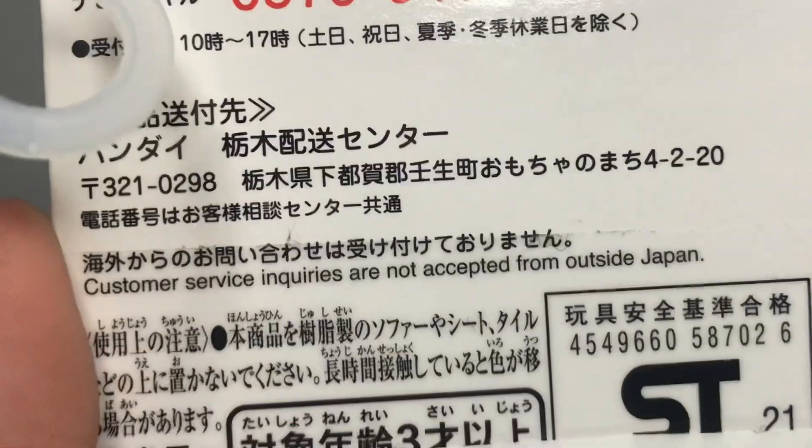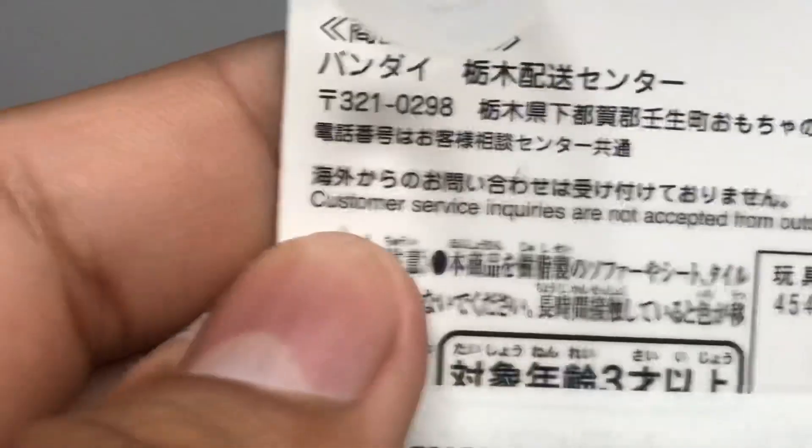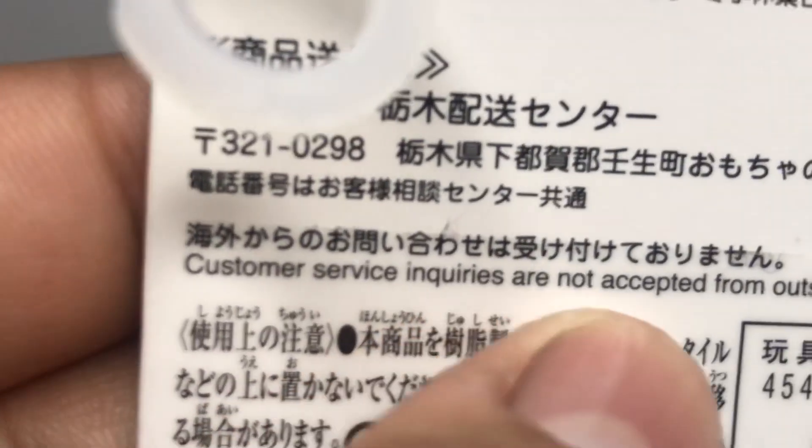If you want to read it and you're not Japanese, go ahead. One thing I do know is the support Bandai .com.jp address. Customer service requests are not accepted from outside of Japan, so if you're in America, like me, there's no customer service. What a bummer.